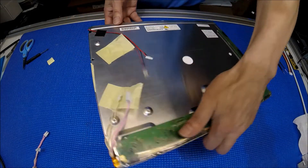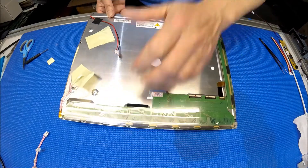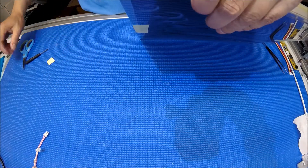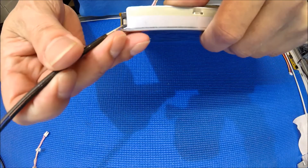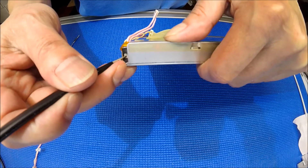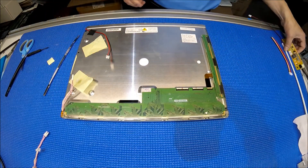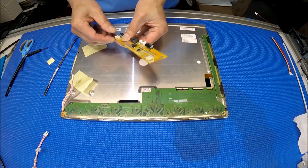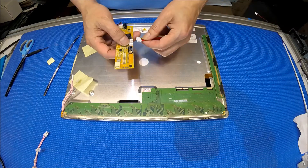On this end you don't need to cover anything, just leave it as is. On the other side, remove the tape first, push it, and slide it out. To connect it is easy — you can connect to either end. Just repeat the same procedure on the other side.